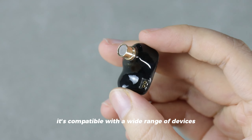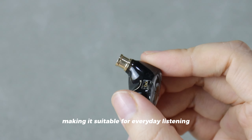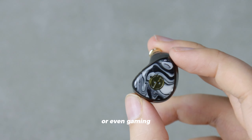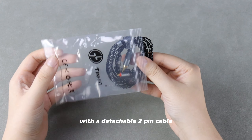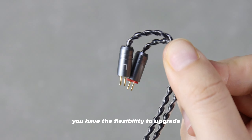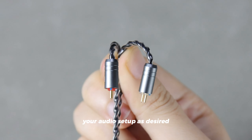It's compatible with a wide range of devices, making it suitable for everyday listening, studio monitoring, or even gaming. With a detachable 2-pin cable, you have the flexibility to upgrade your audio setup as desired.